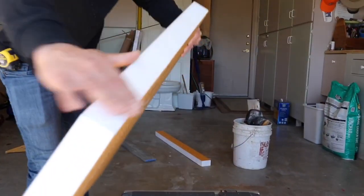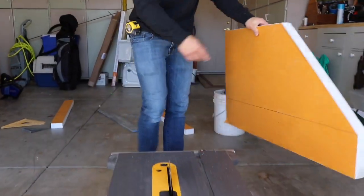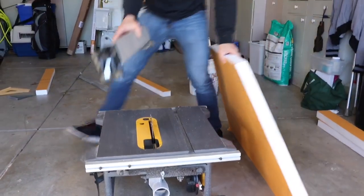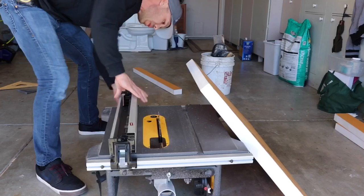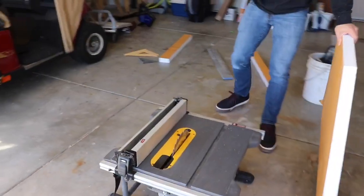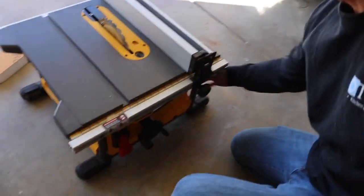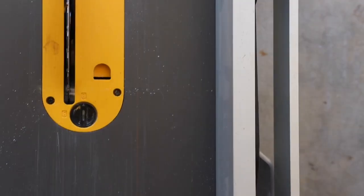See how it's a nice, clean, flat 90-degree cut. For my straight cuts, I like to use the rip fence. What's cool about the table saw is I can actually set the rip fence to whatever measurement I want. Right there — we're looking good. Lock it in.